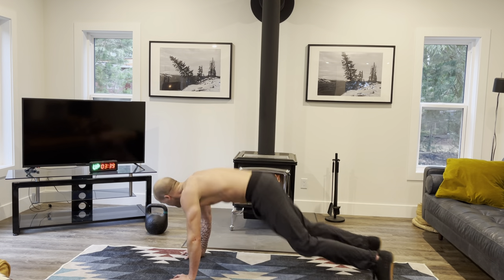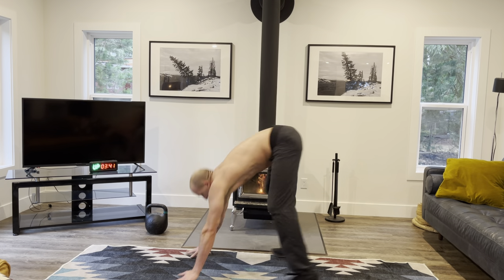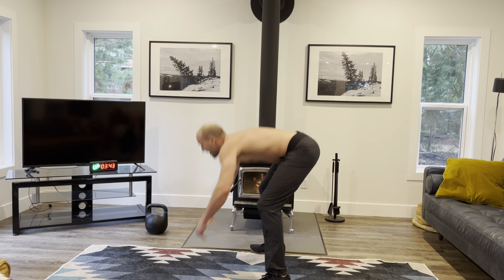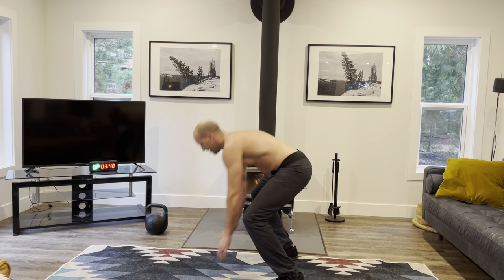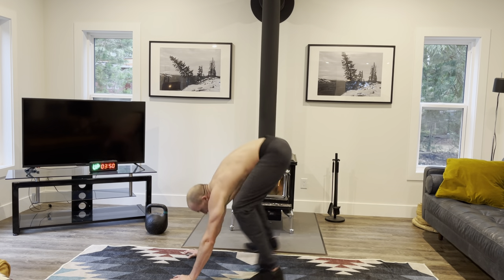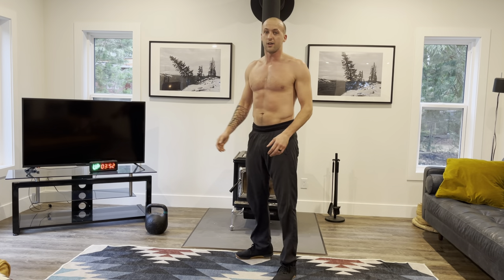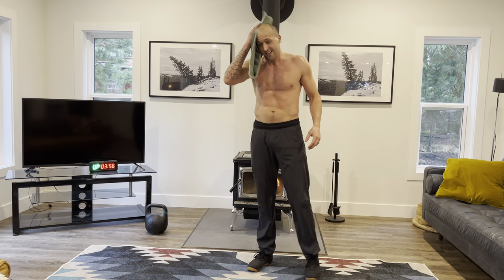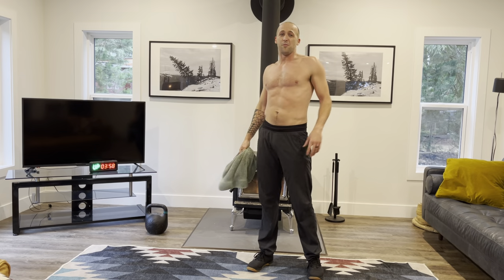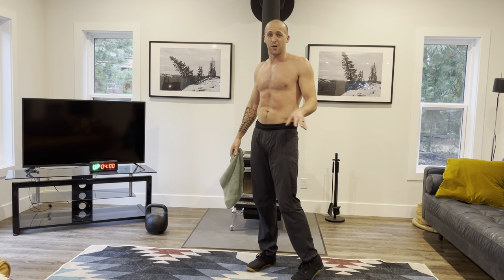Last 10 seconds coming up — let's push. Drive those legs, up! Nice work. And we're done. Grab a towel, grab some water. If you're like me, go outside and have a walk around before you pass out.